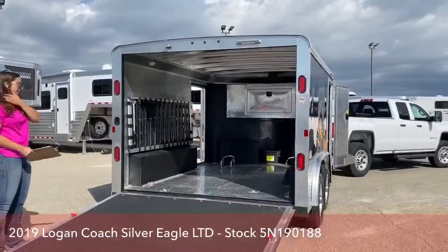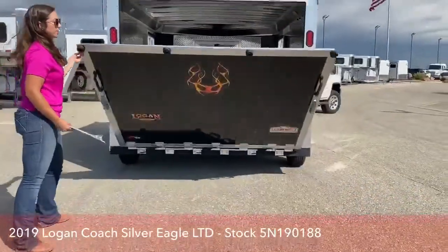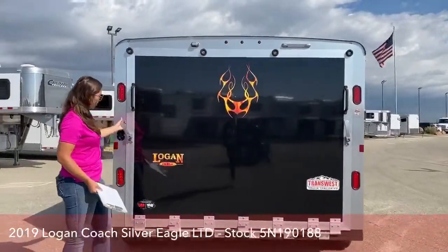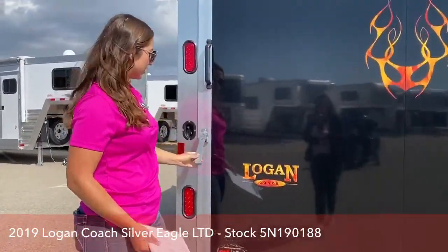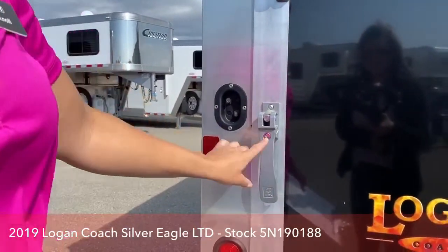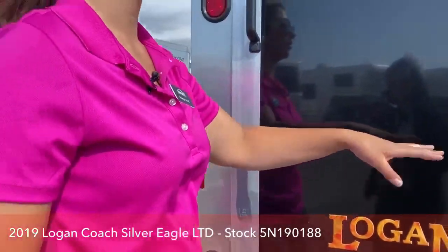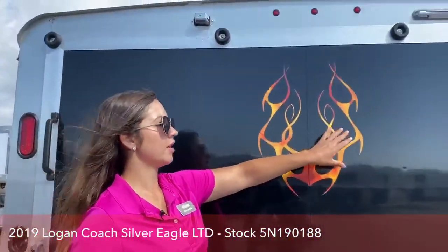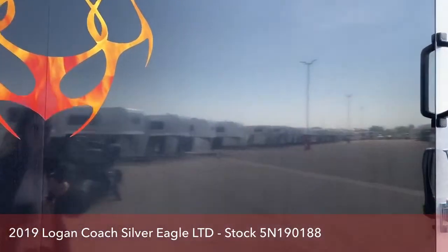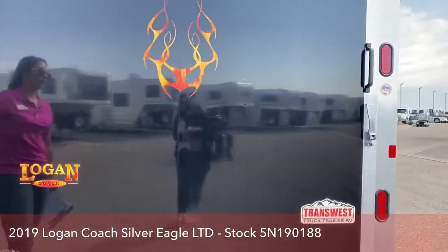You've got your big back door slash ramp — super easy to use, really light to push up. Simple application: all you've got to do is turn this in and push it down, and that's how you lock the back of the trailer. It does have a key too so you can lock it up. I will show you guys, this trailer did get a little bit of hail damage, but that just passes on a bunch of savings to you if you're okay with some cosmetic damage.